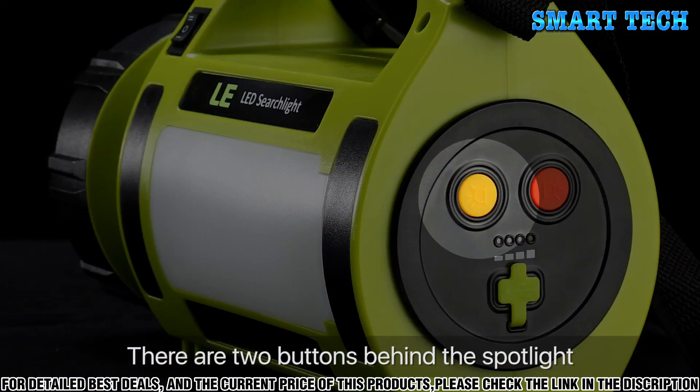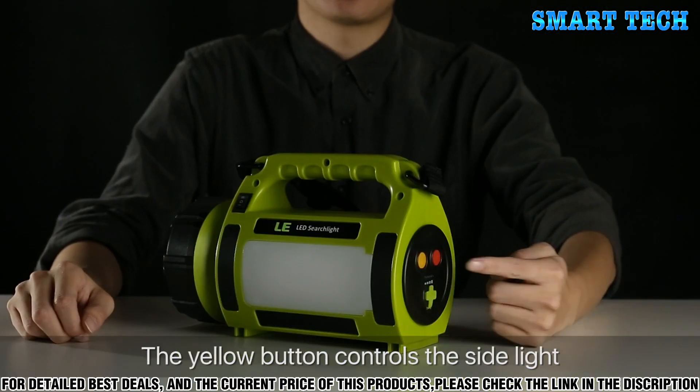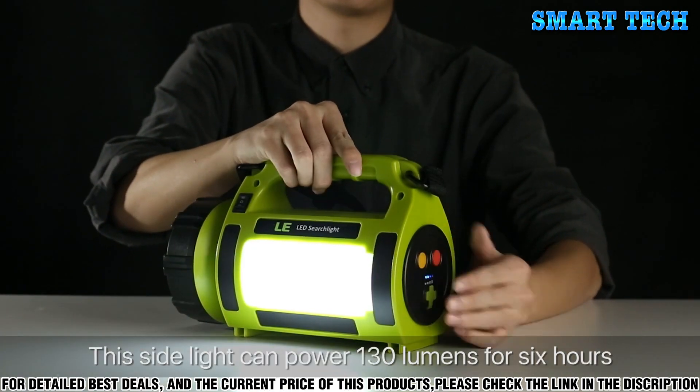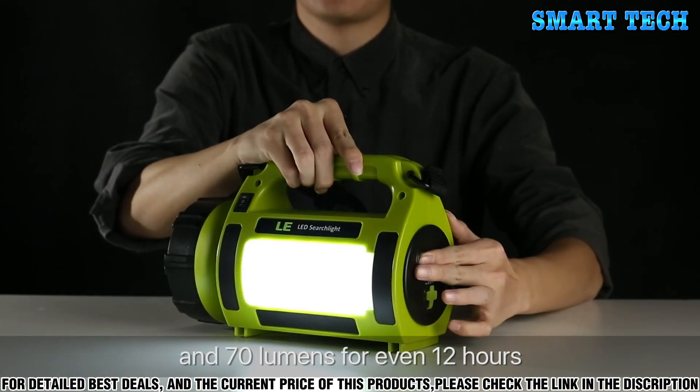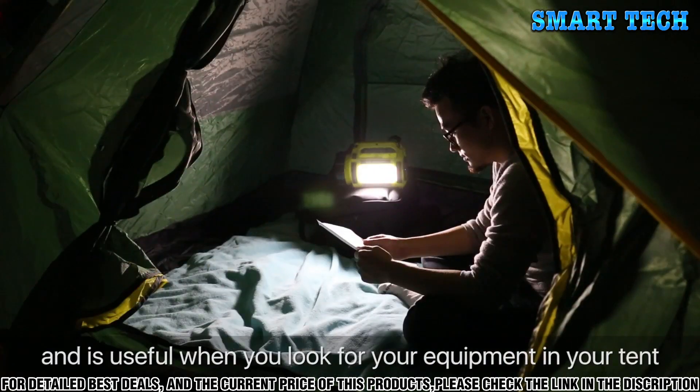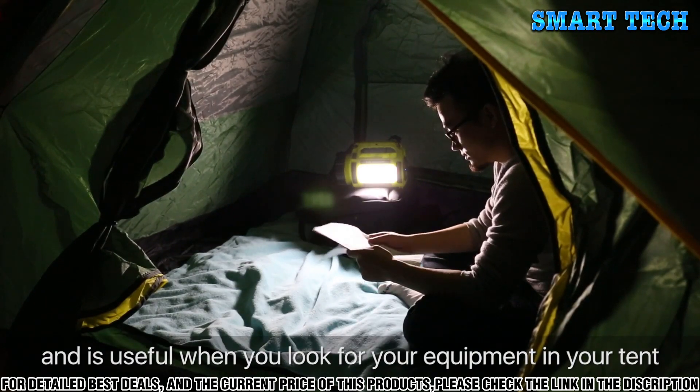There are two buttons behind the spotlight. The yellow button controls the side light. This side light can power 130 lumens for six hours and 70 lumens for even 12 hours. The side light can be used for area lighting and is useful when you look for your equipment in your tent.